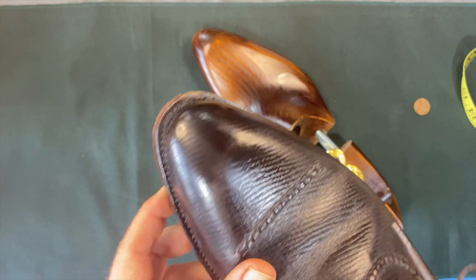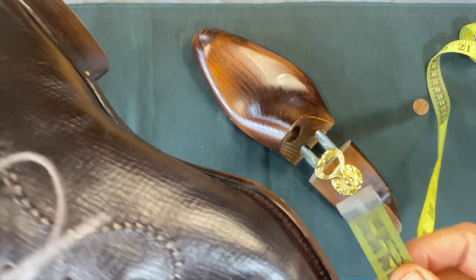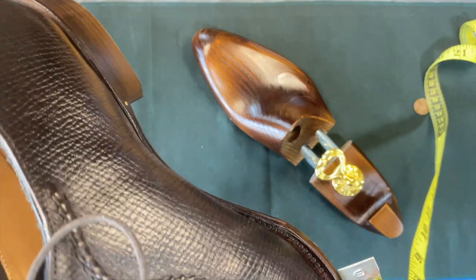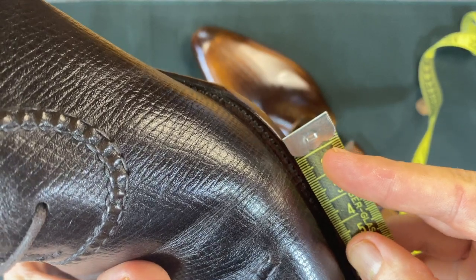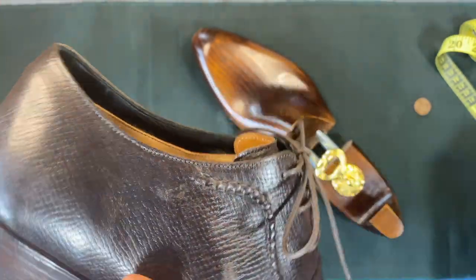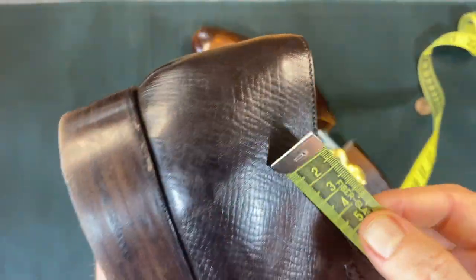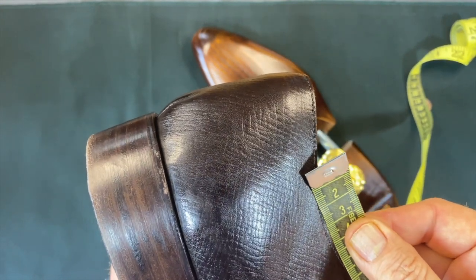This is a Goodyear-welted variety, something he does really well. The price point is around $450, and stitch density is right at three, which is normal. Stitch density on the upper is really hard for me to see because there's hardly any stitching on the upper — this is a whole cut with a reverse stitch, as I talked about.